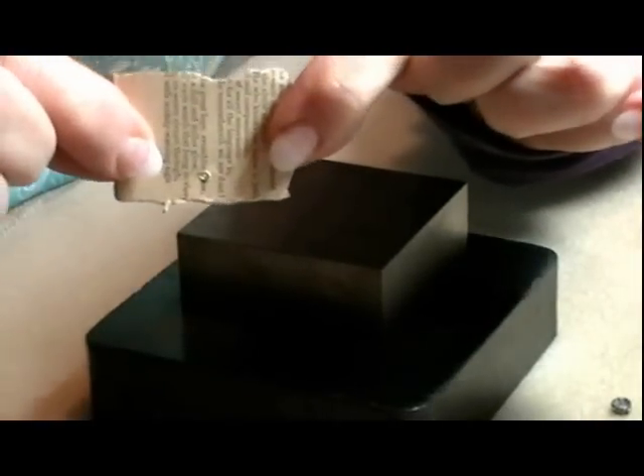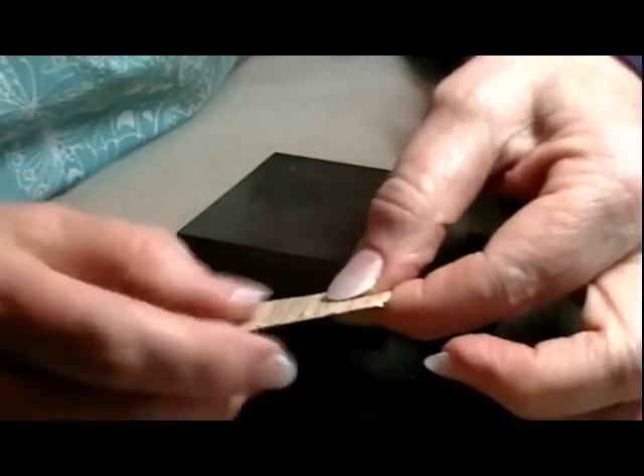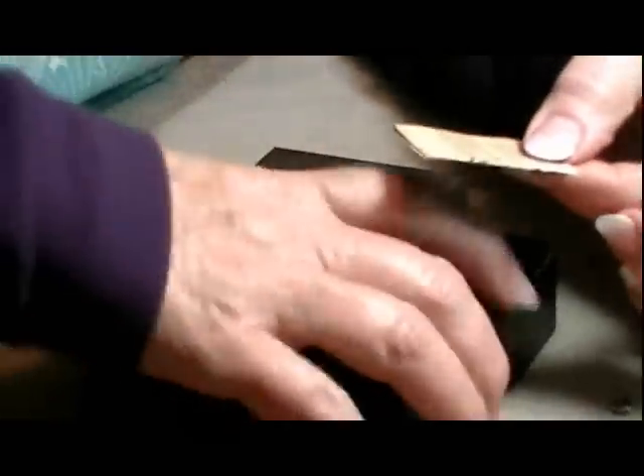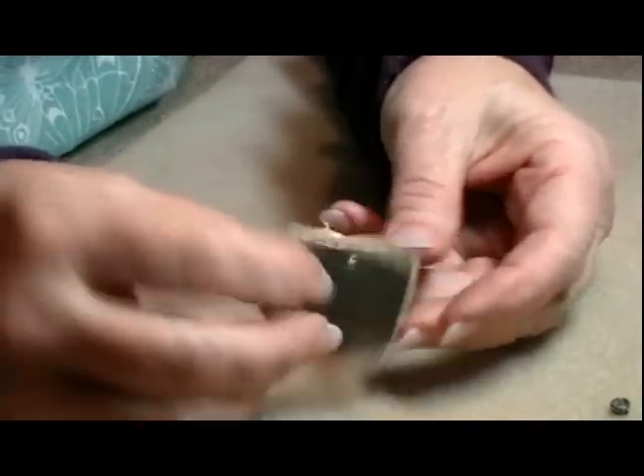So there it is on both sides. This is vintage text, so it rips very easily. If it does, don't worry about it — I'll show you what you can do in case that happens. But if you're very careful with it, it's not going to rip.